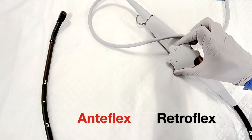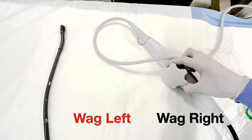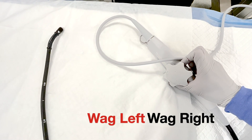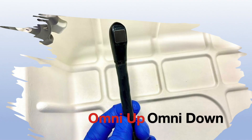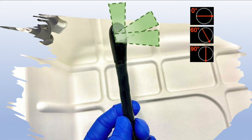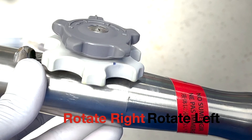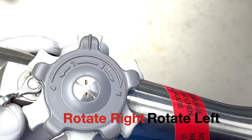The big wheel allows you to flex the shaft's tip anteriorly and posteriorly, while the small wheel allows you to wag the tip left and right. The omniplane enables you to finely direct the camera's sound waves or viewpoint like a hand on a clock. You can advance and withdraw the shaft, and you can also rotate the entire probe to the right and left.